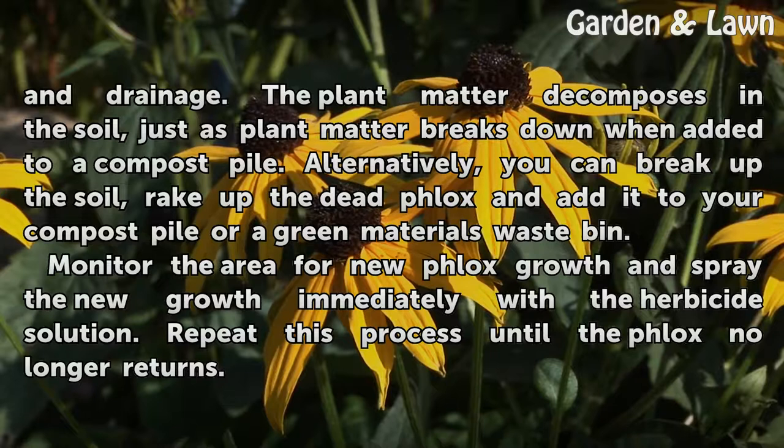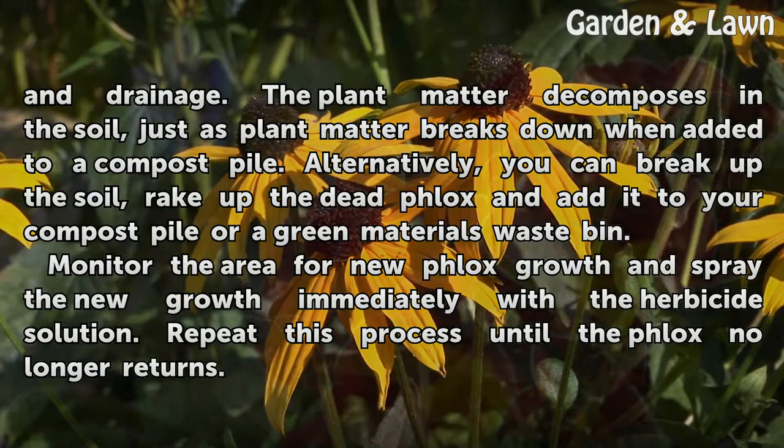Alternatively, you can break up the soil, rake up the dead phlox, and add it to your compost pile or a green materials waste bin.